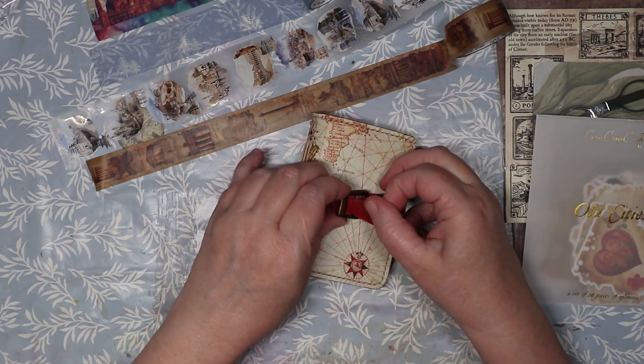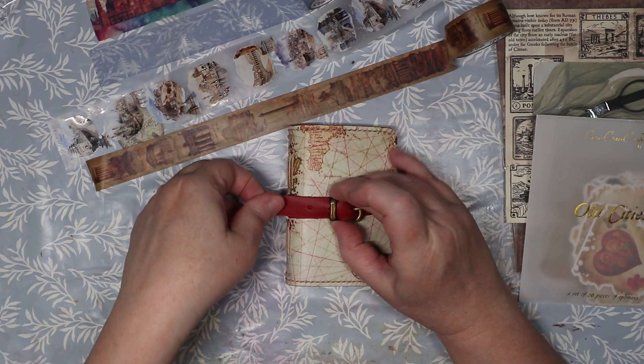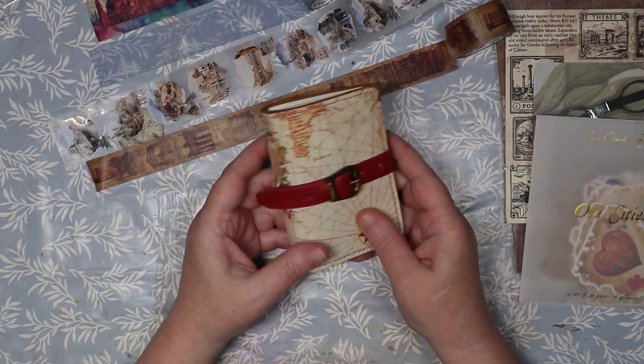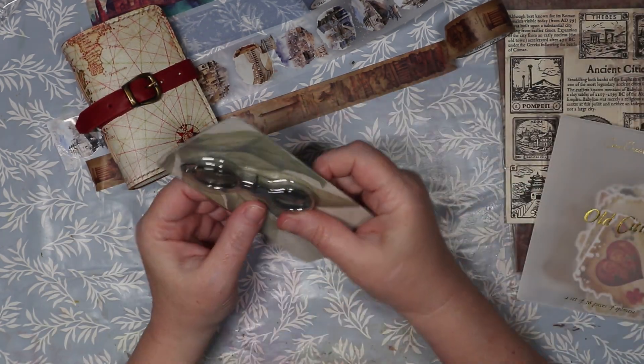I'll be including it in the sketch session videos that I do — that'll be fun because this is drawing paper, not watercolor paper.